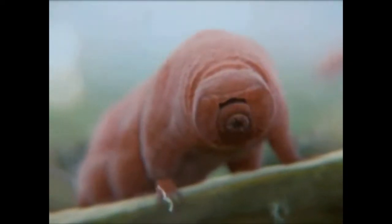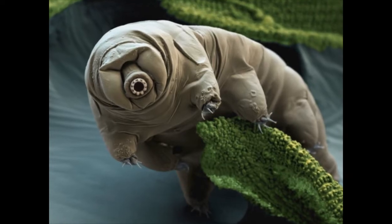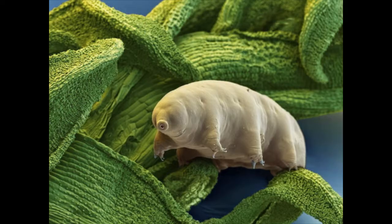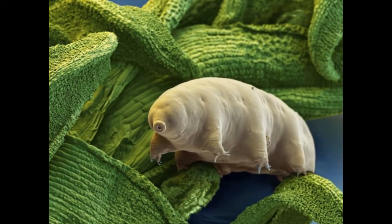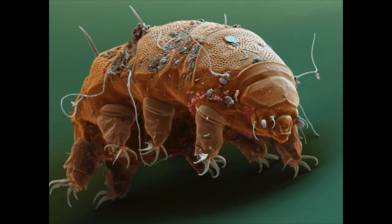For a long time I wanted to draw this animal — the tardigrade. It embodies what I love: it's unusual, mysterious, strange, but funny and sweet at the same time. And now I'm going to paint it on a sweatshirt. Let's go!